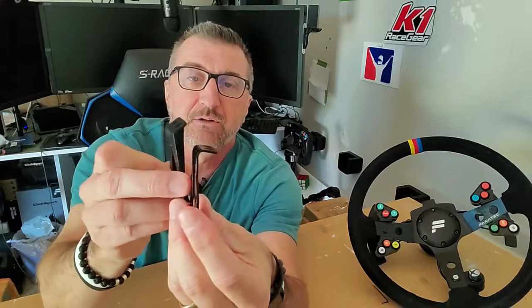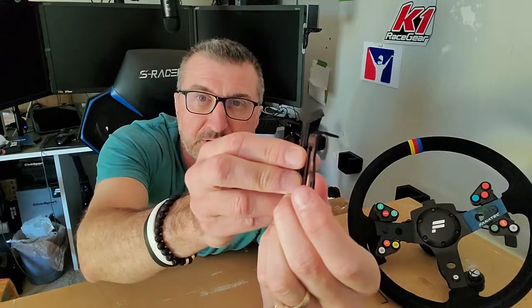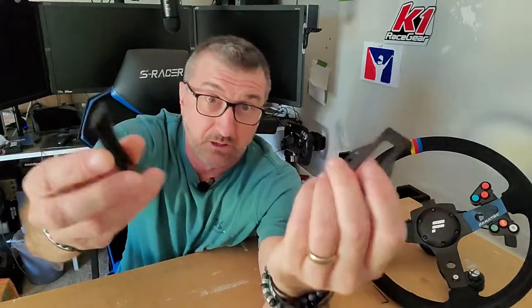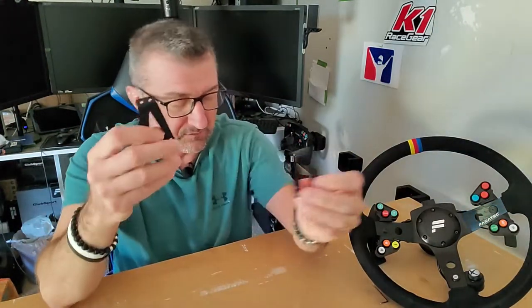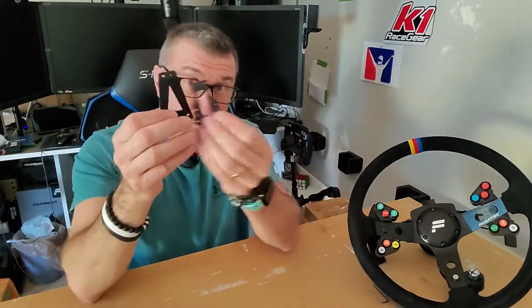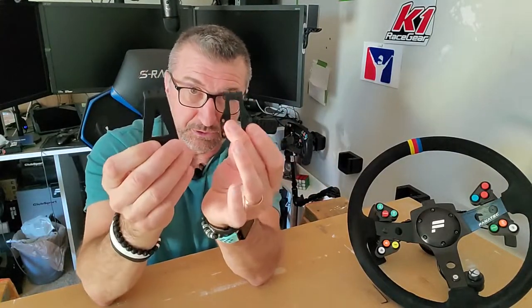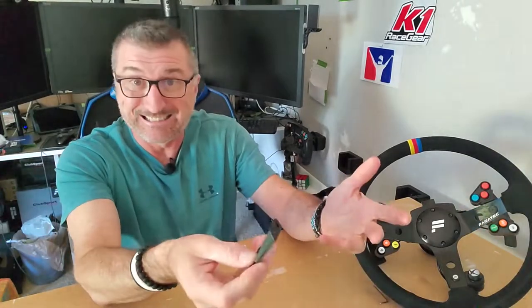And if you look at the angle, you can see the angle is much different. And the result is that the paddle ends up being closer to your hand. I already have one installed on the wheel, so today we're going to show you the difference between the two, and then I'm going to install this one on the other side so you see how easy it is.